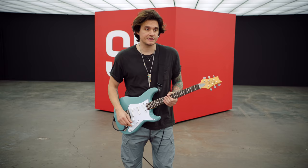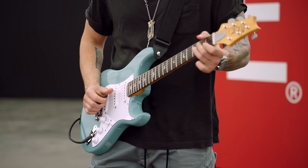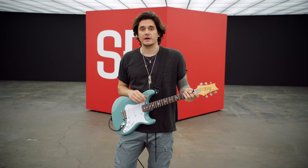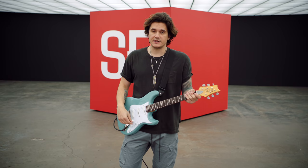Let's get right to it. So in 2018, PRS and myself released my signature model, the Silver Sky. The Silver Sky model was meant to recreate all the magic, sound, and feel of a vintage guitar.